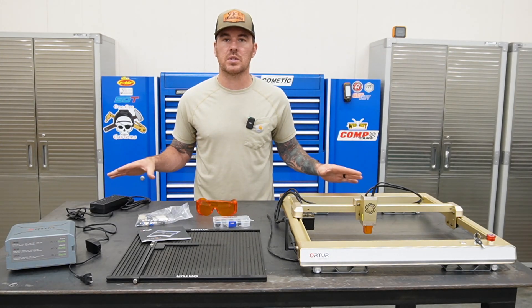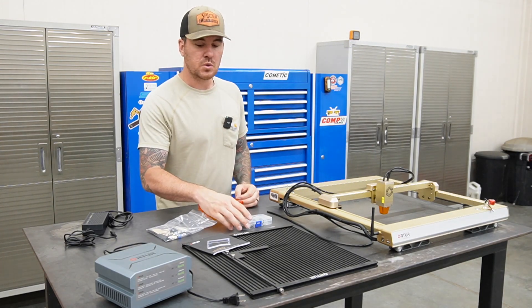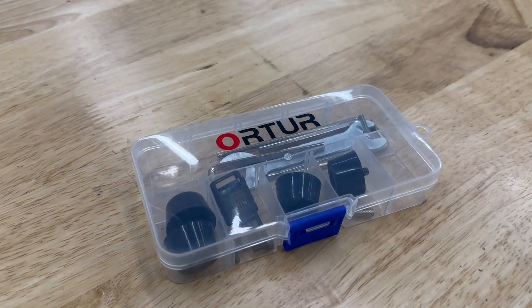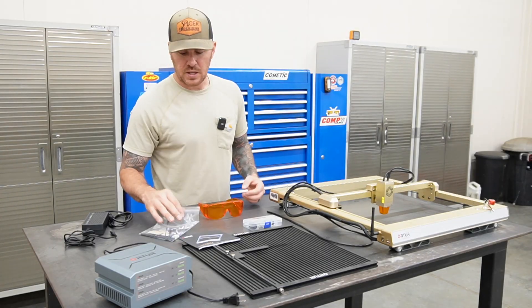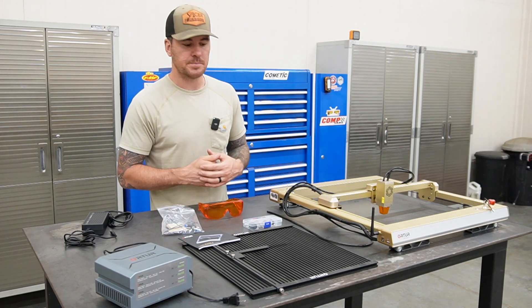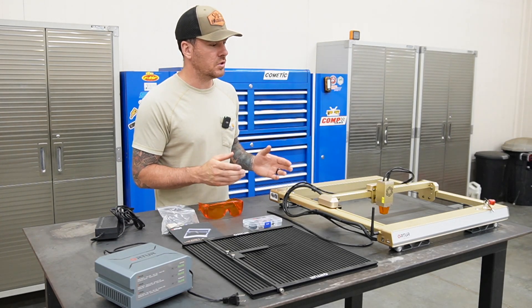Let's take a look at what all comes with this thing. What you're going to get with the machine is the engraver itself, all the manuals and paperwork you need to run it, a nice little Auteur toolkit with some extra parts and pieces, air hose fittings, and some test material — pretty standard for any laser engraver setup. And of course you're going to have your power supply, USB cable, all that to get this thing hooked up to your computer.